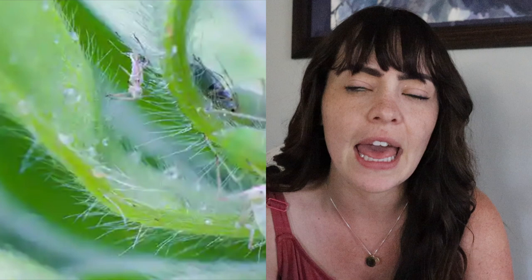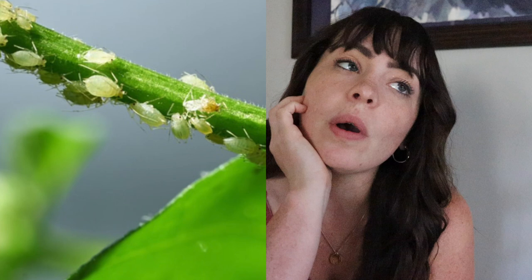I had an aphid problem my first year gardening but not so much anymore. Generally, you can use neem oil, a soap and water mixture sprayed on your plants, or just blast them off with the hose. Aphids are not a super hard one to deal with.